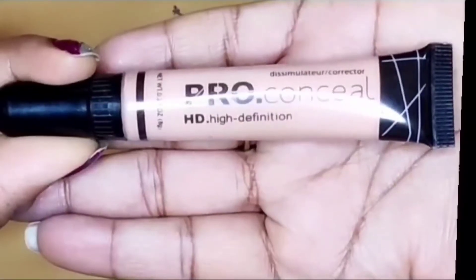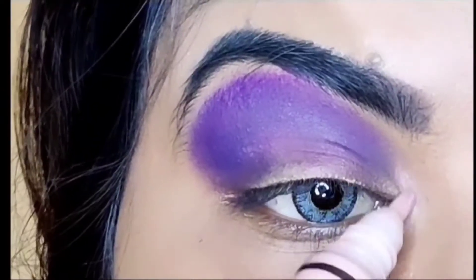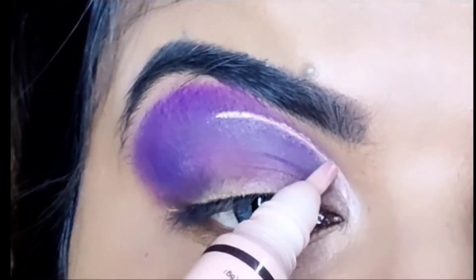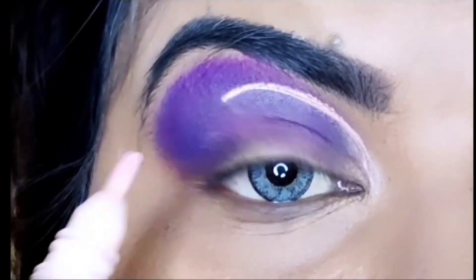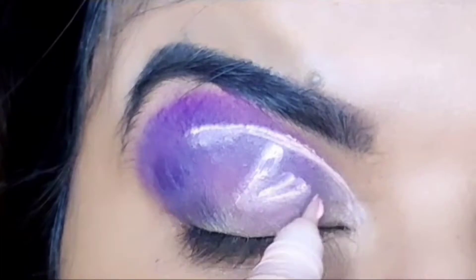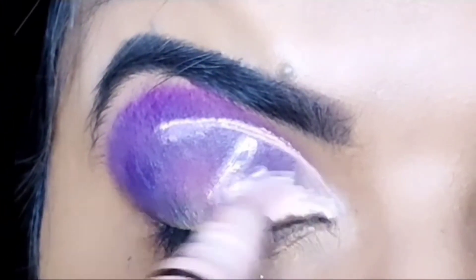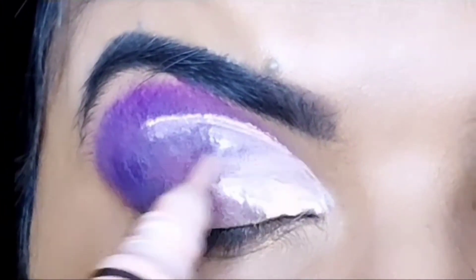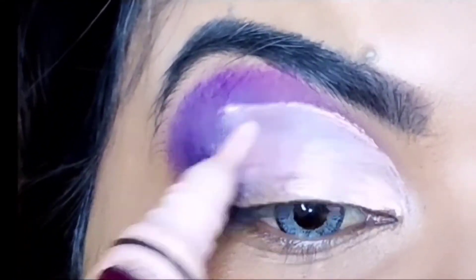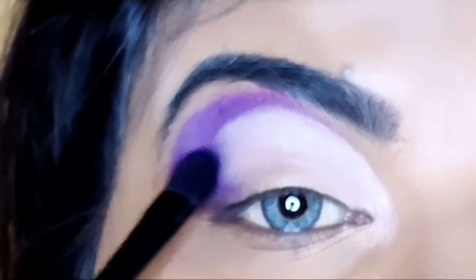Next, I have taken the LA Girls Pro Art Concealer — this is HD. Today we will draw the cut crease with it. When you draw the cut crease, make sure you draw it from the inner side. Don't tilt it from the inner side, otherwise it will look down. You have to do just the half, filling it over the blue and purple.